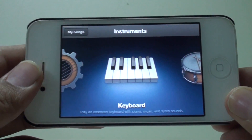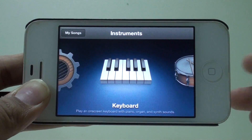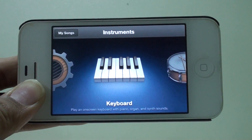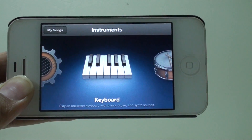Hey, what's up guys, this is iif and today we are here for the review of not a game but an application which is called GarageBand. You must have heard of it — it has been on the App Store for quite a while and this is actually an application by Apple, the guys who actually make the phone.